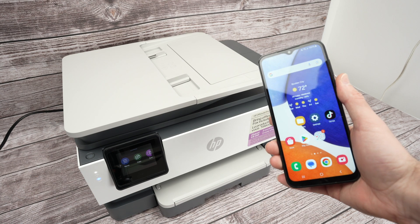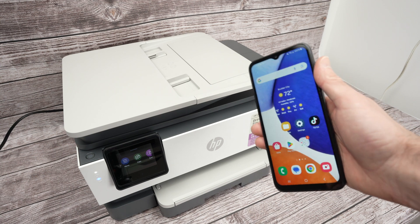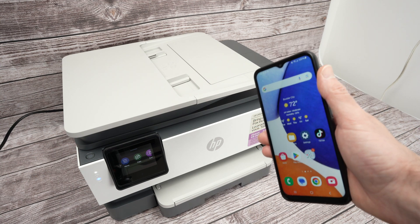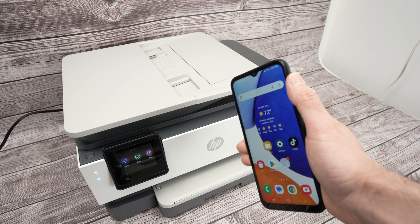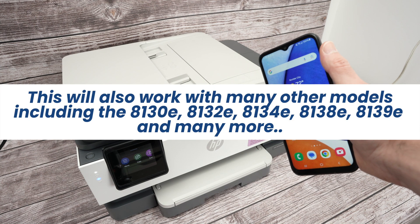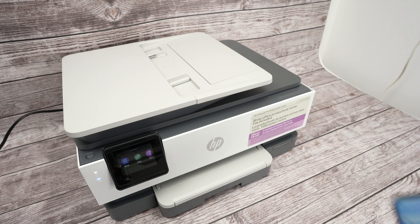In this video I'll show you how to connect your smartphone — could be Android or an iPhone, it's the same exact process — with your HP OfficeJet 8135e or many other models, because they're just the same thing. So let's get started.